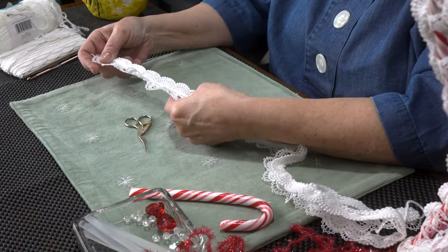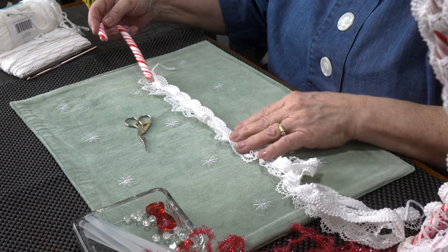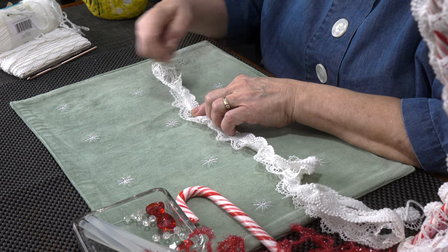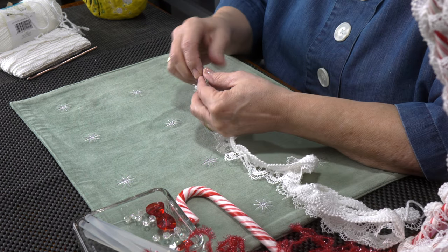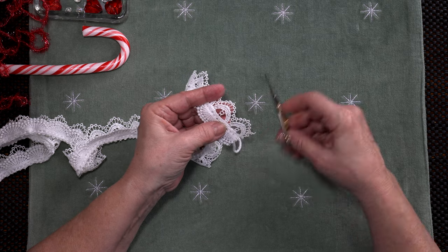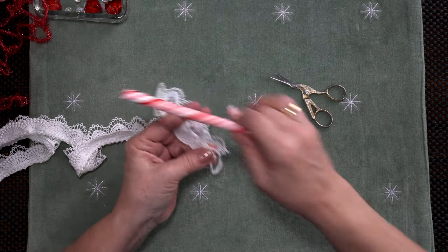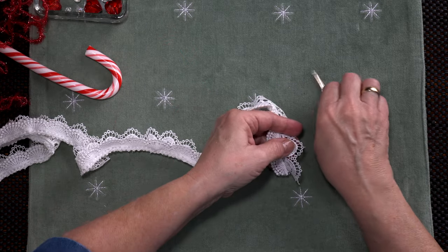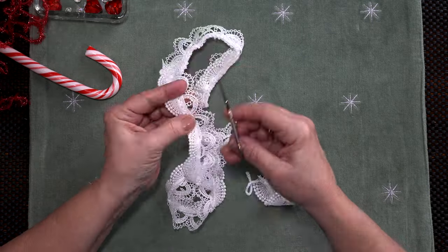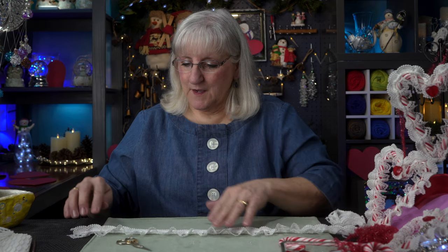Next thing I need to do is work a space for the candy cane to thread through. The design in this lace — I'm going to snip the edge right in the center there in each little space all the way down. What I'm doing is opening up that hole so I can then slip my candy cane through. So all the way down we go to make space for the cane, making very sure that I don't cut any more than those two little strands on the lace in each little space. Done — our lace is ready.